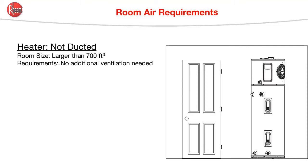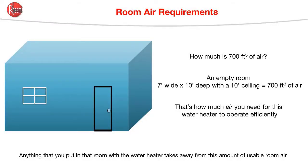The use and care manual says that if the water heater isn't ducted, then it can be installed in a room larger than 700 cubic feet, and no additional ventilation is needed. Now, 700 cubic feet is equal to a room 7 feet wide, 10 feet deep, with a 10-foot ceiling. That's 700 cubic feet of air — which is actually what we need. We should consider that anything inside that room, including the water heater itself, will take away from the 700 cubic feet of air. So 700 cubic feet isn't exactly what size room is needed; it's how much air needs to be inside of whatever size room the water heater is located in.